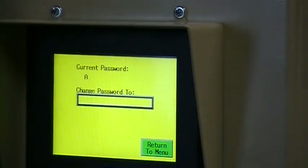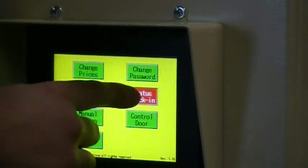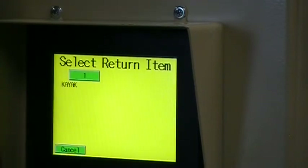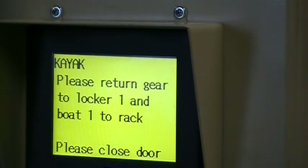You can change your password whenever you like. The status page is where you set the machine's location and the current time. You can also set the time the machine begins renting as well as the time it stops, so people aren't on the water after dark. Manual returns can be performed by your staff or park personnel if someone is having trouble or has lost their credit card.